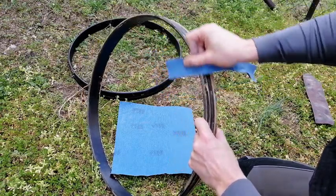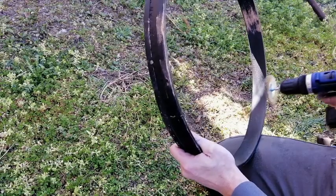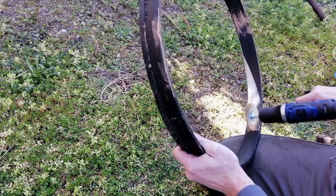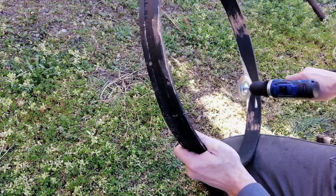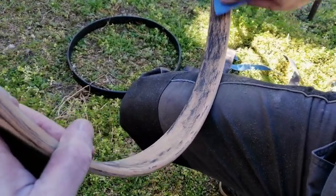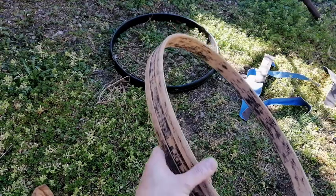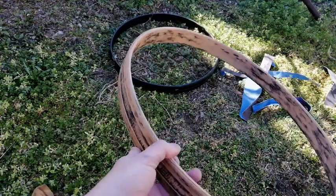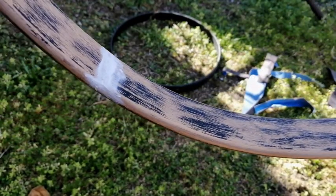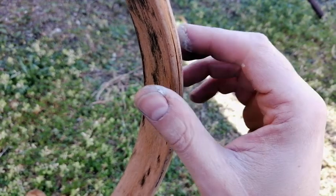I have to remove the old paint from the hoops. I am trying different methods, but it is a lot of work anyhow. It looks almost ready for painting. The cracks and holes need to be filled with filler paste. Then, of course, more sanding comes. But before that, I definitely have to put some ripper glue in this crack.